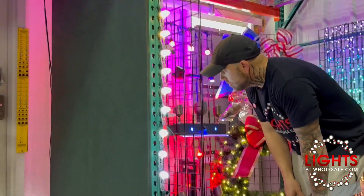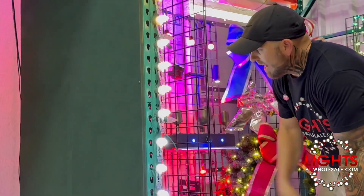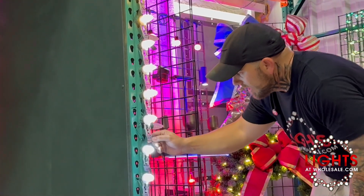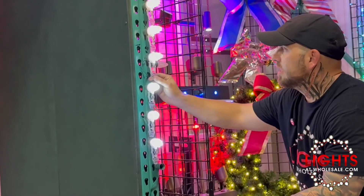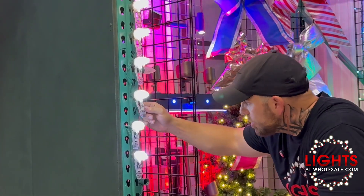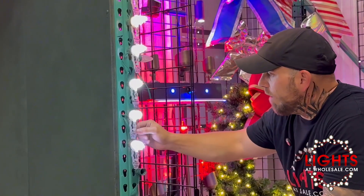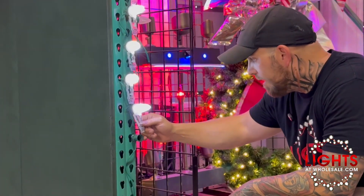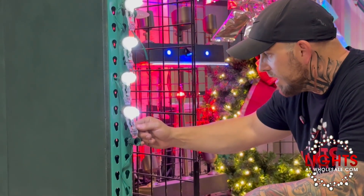Then we have pure white number two Minleon, that's 035. Cool white LightsAtWholesale, and this one's SKU 206 — cool white 206. Then we have cool white Minleon 028. Cool white number two LightsAtWholesale 242. And then we have pure white number three Minleon 034.